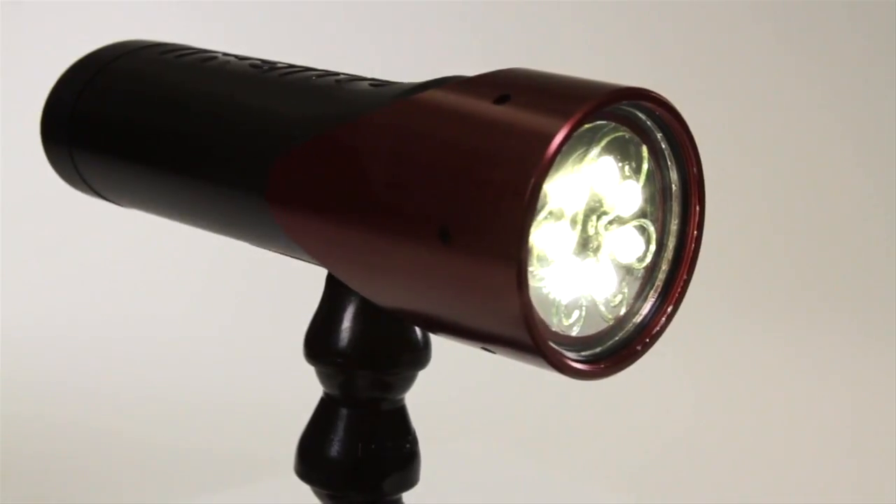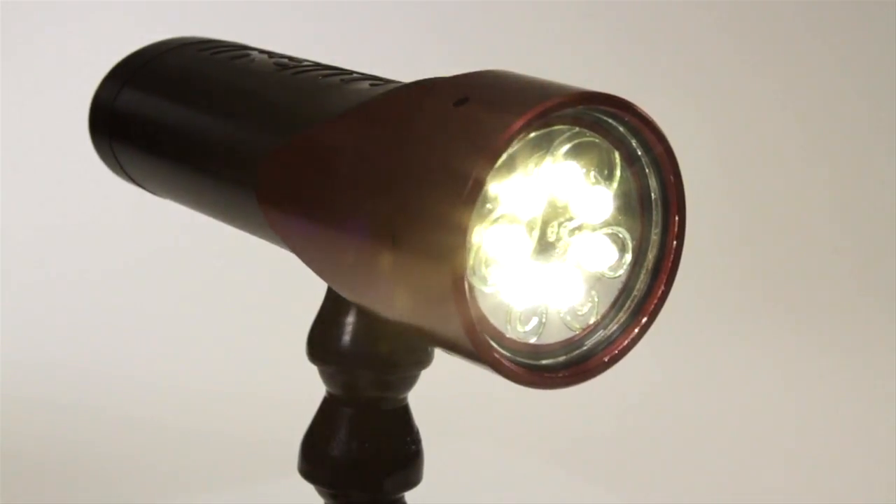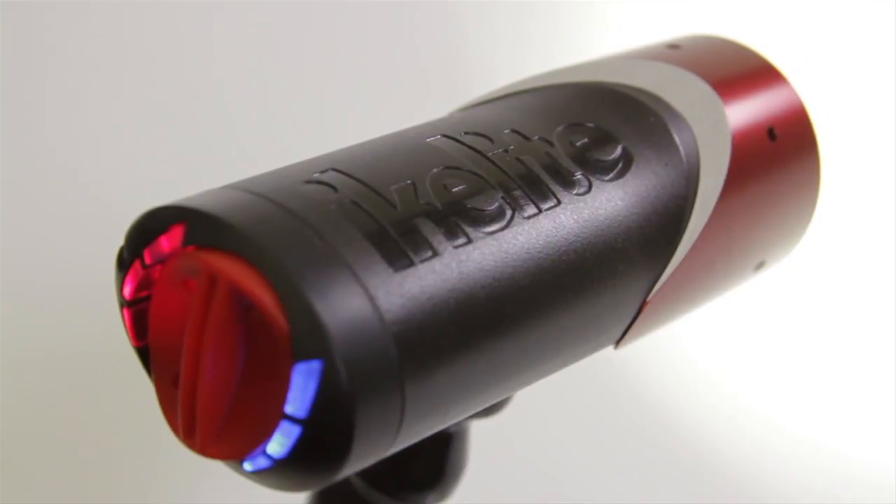The bottom line? For divers looking to light up their videos, Ike Lights' new Vega offers power and versatility at a reasonable price.